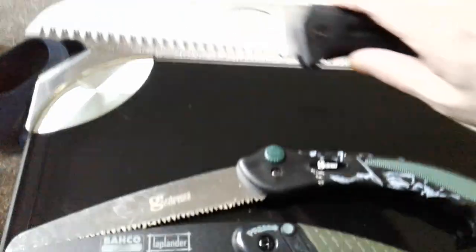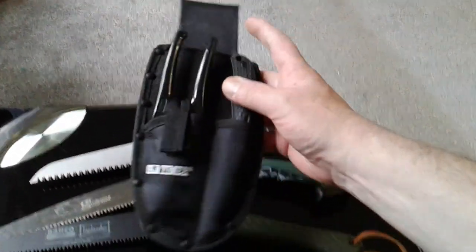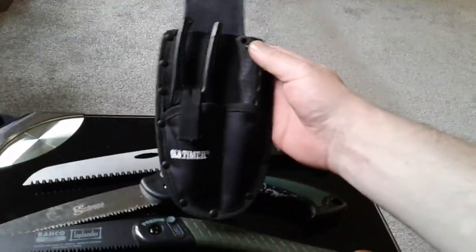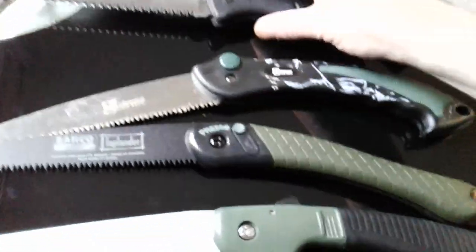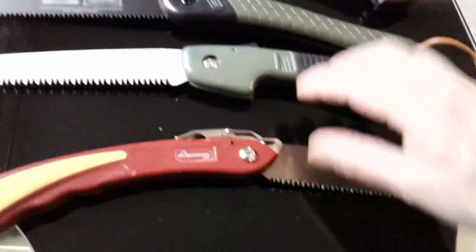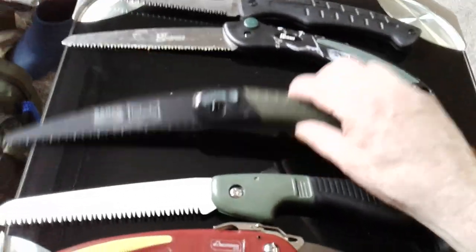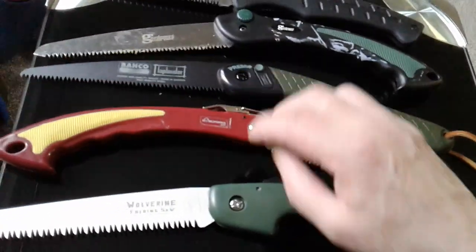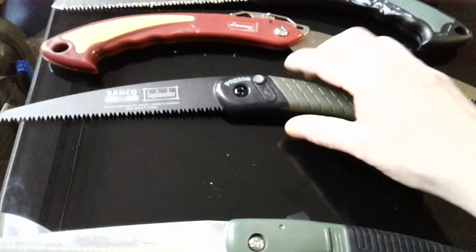And I haven't used the Schrade set yet — it came in a set with a holster, the folding saw, secateurs, and a small fixed blade knife. But it's heavy — you wouldn't want that in your pack. But any one of the others, all day long in your pack. The point of this video is: people say you buy quality, you buy once. Couldn't agree more — Laplander, go for it, if that's what you want. But there's absolutely nothing wrong with these Wolverines.